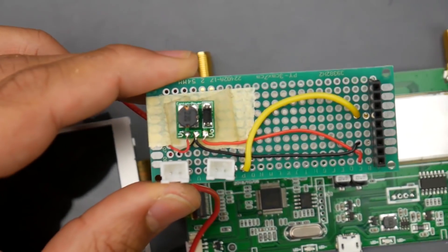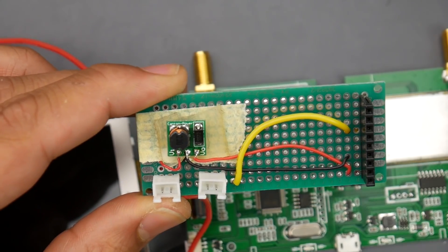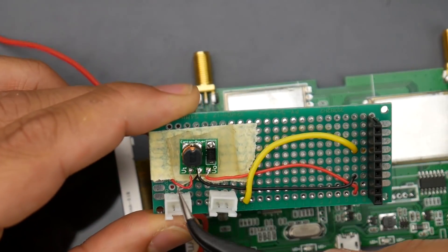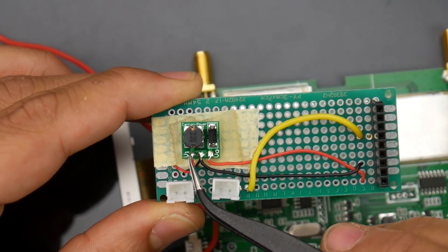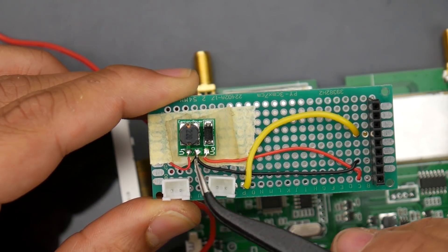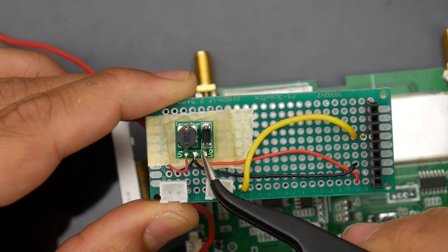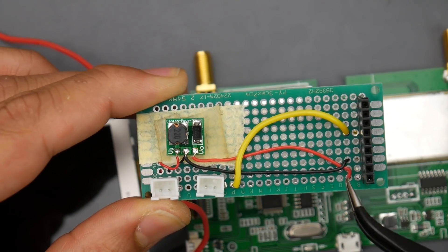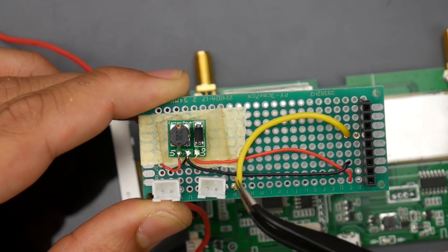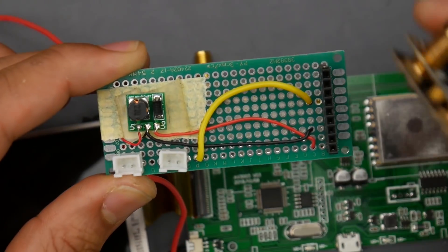Taking a closer look at the PCB: VI is voltage in — that's where the battery comes in. I'd highly recommend you run two grounds: one from the battery coming in and one going out to the Fat Shark module. VO is voltage out, so that will be the 5 volts going to your Fat Shark module, and the video pad is just wherever you want to connect it.